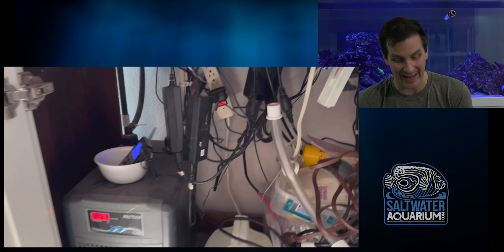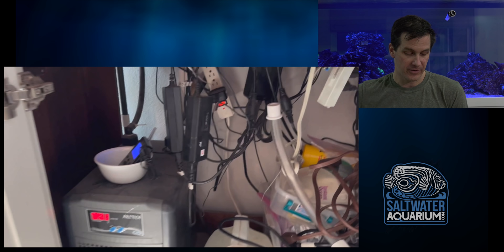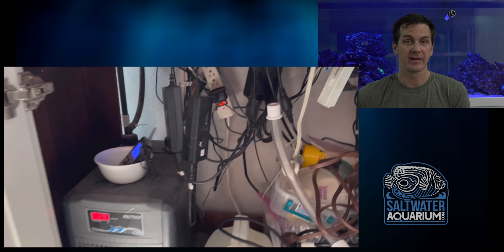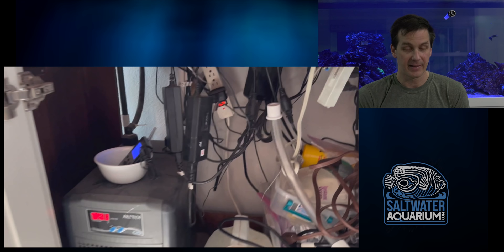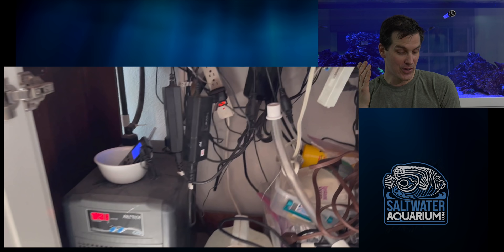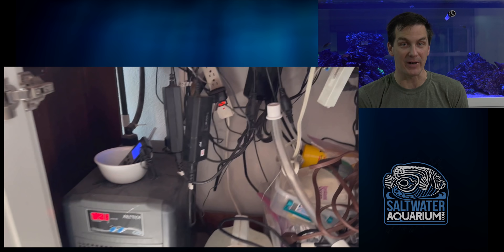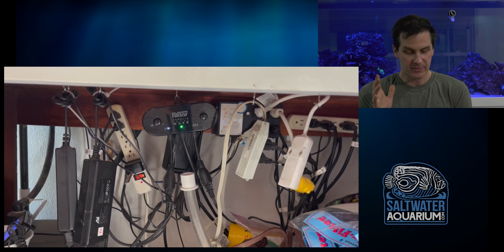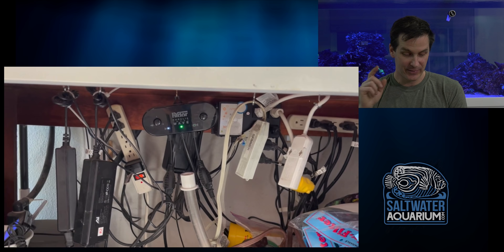We have a chiller underneath the stand. It's not exactly the best-looking thing, but that chiller should go outside the stand to get the heat out and away from the tank. Trapped under there, it blows out hot air then sucks in hot air, which can shorten the life of the chiller or even blow it up. I also have to notice the Neptune Systems Apex display sitting in a bowl — I mean, it's not gonna get wet there, and you always know where it is.